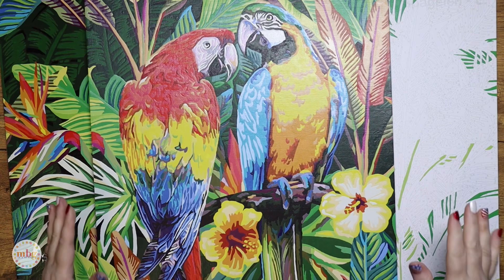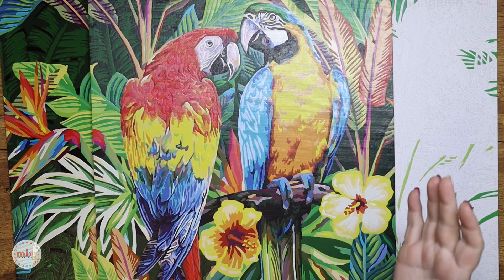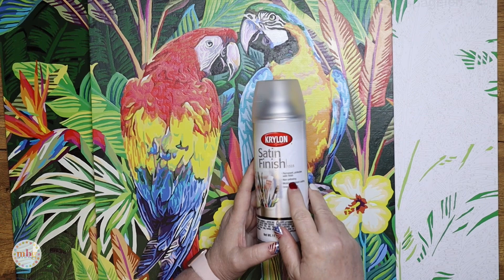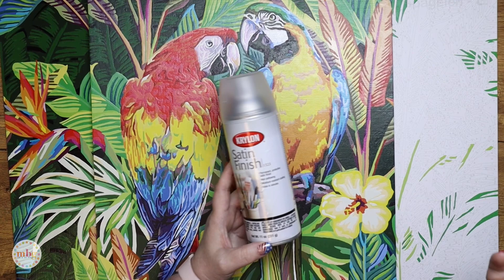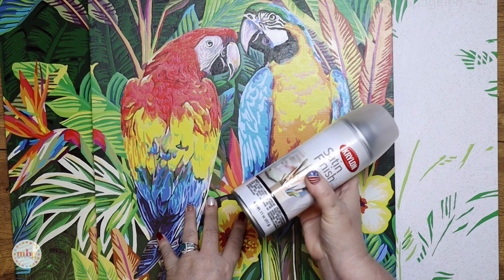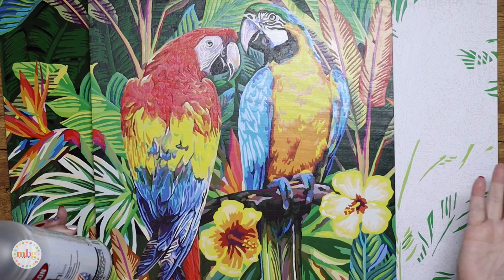Let me talk about the spray sealer I'm going to recommend. If you prefer a spray-type sealer, this one is by Krylon in a satin finish — they also have it in glossy and matte. I prefer this one because it is non-yellowing, so over time it won't yellow in light. It also has a moisture-resistant coating, it's permanent, protective, and designed to be UV protective. You'll use this one outside — shake it well, follow the can instructions, and spray it evenly on a non-windy, non-humid day.